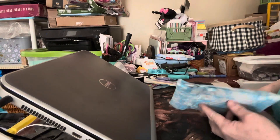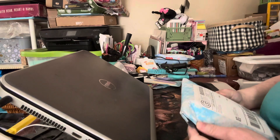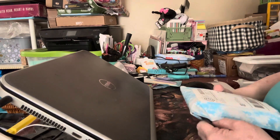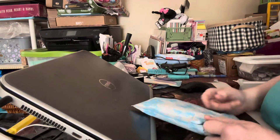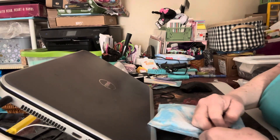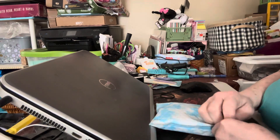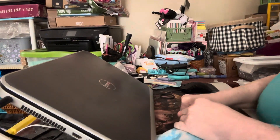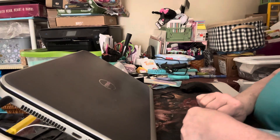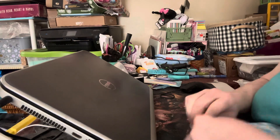Hey guys, it's Laura from Laura's Design Studio. The mailman just dropped off my Resin Rockers package. If you've been following along, I'm starting to do resin again, and after this weekend's craft show I will be comparing the different brands that I got.